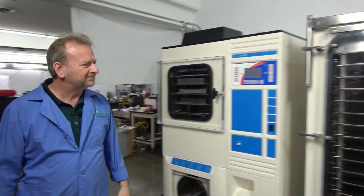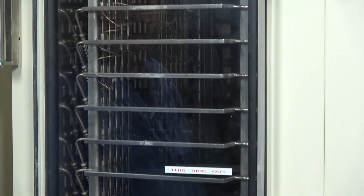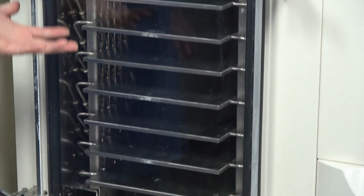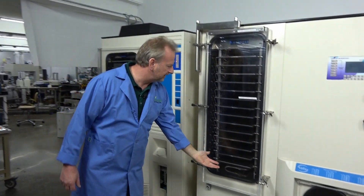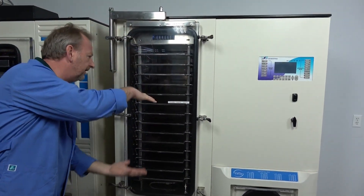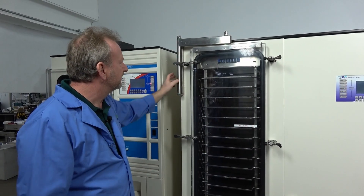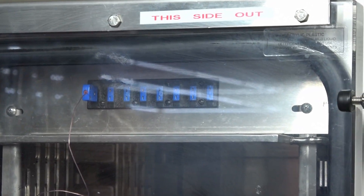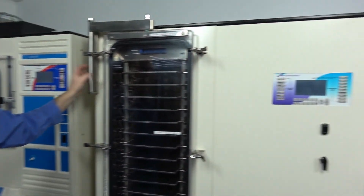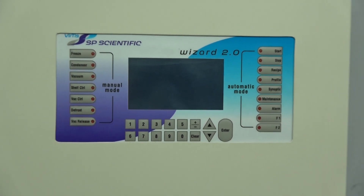Stepping over to the Ultra model, you can see it's got a load of shelves in it. This one has a stop ring built in with a hydraulic cylinder in the bottom pushing all the shelves up and clamping your samples in place — stoppered. This one also has up to eight different channels to read your product temperatures down on the shelves, and the Wizard 2.0 gives you the capability to read all eight channels.